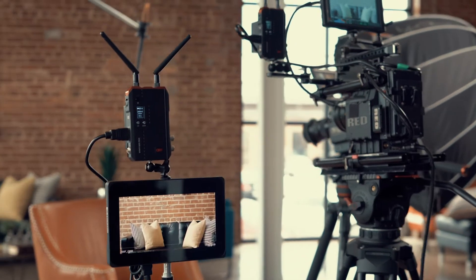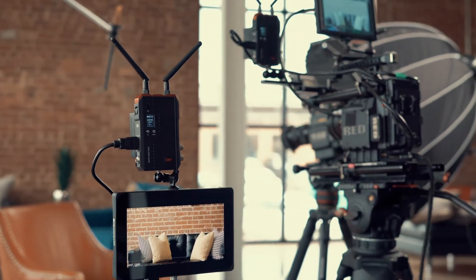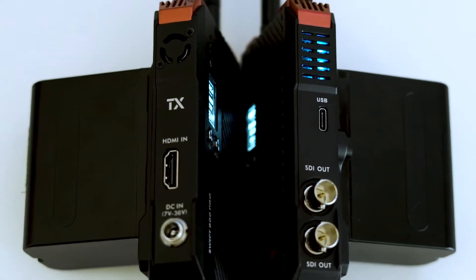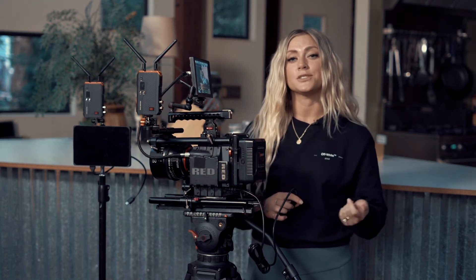Next, I like to put the receiver onto my small HD monitor. There are different ways that you can transmit your image using the Swift 800 Pro — you can use SDI input or output, or you could use an HDMI, which is what I'm doing today.